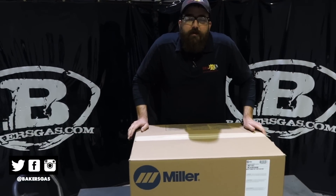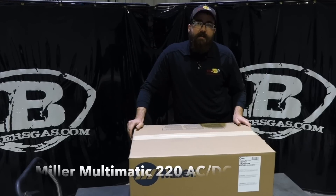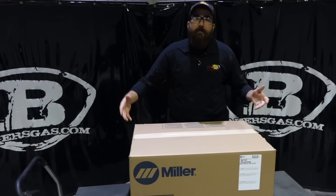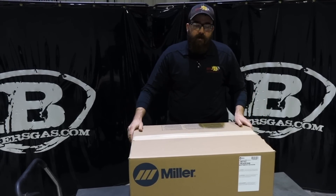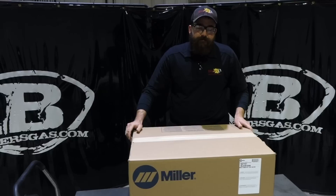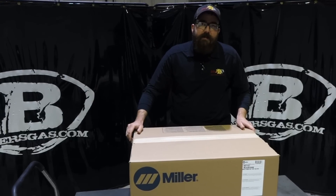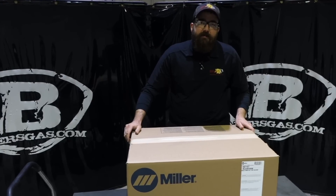Hi, I'm Andrew with Bakers Gas and Welding Supply. We're here today with the new Multimatic 220 AC-DC. We're going to do a brand new unboxing video. We just got this in — we do now have them in stock ready to ship. We have a lot of deals online going on right now. So let's dig into this box and see what comes with this kit.